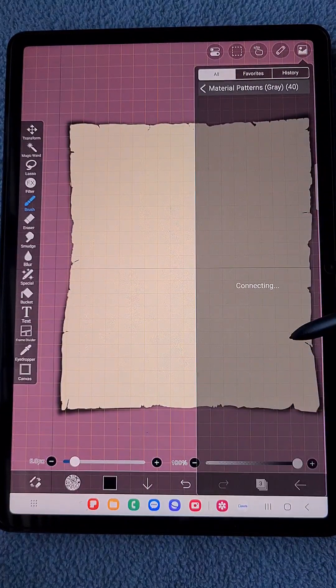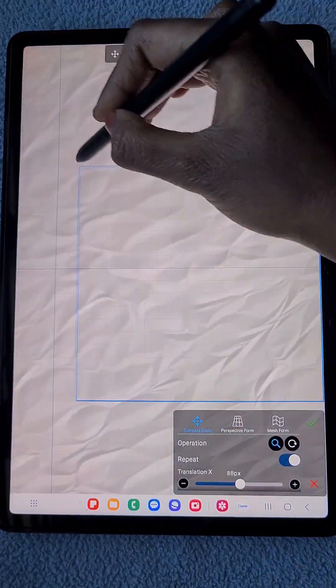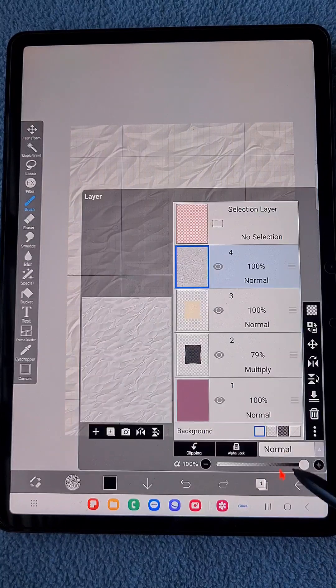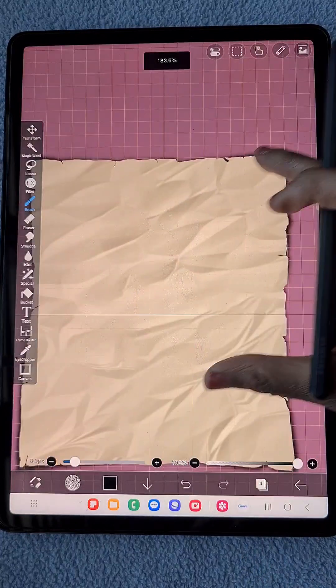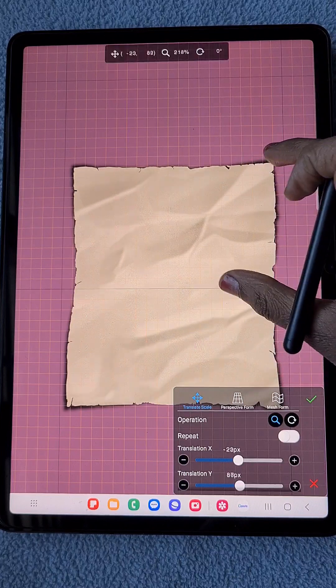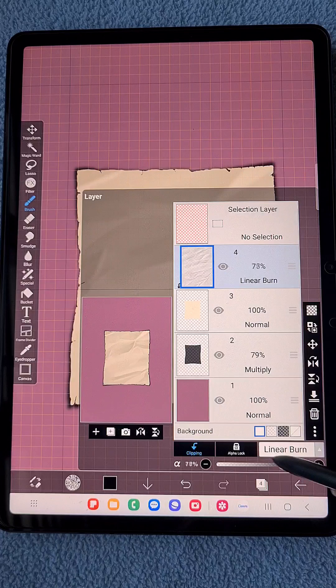Now I want to add some texture. I'm choosing material patterns — gray — and using that pattern to add texture to the paper. I'm changing the blending mode to DNA blending mode, and using the transform tool to zoom the texture in.